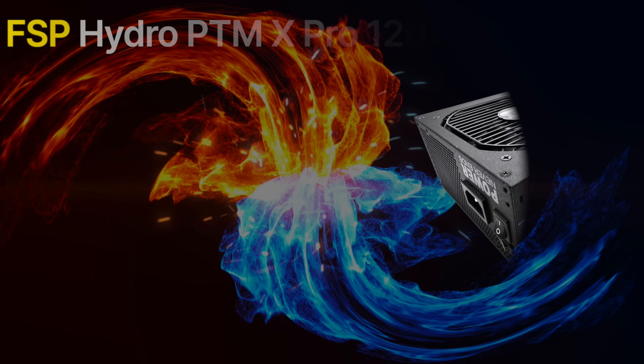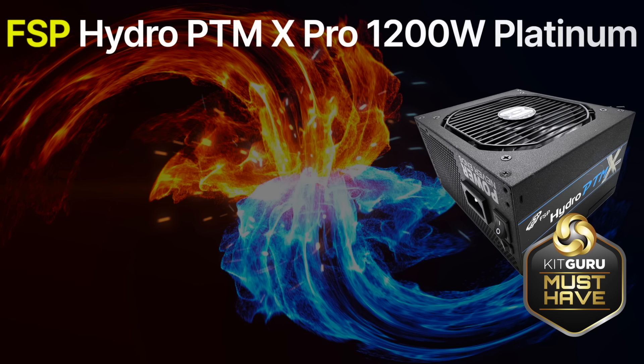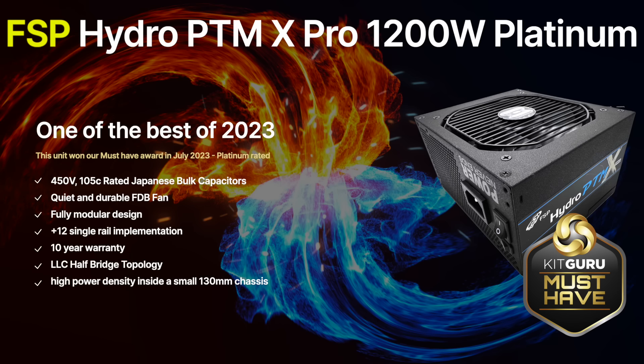Increasing to 1200W, we recommend the FSP Hydro PTM X Pro 1200W Power Supply. This is another highly specified, Platinum rated fully modular unit designed and built in-house by FSP themselves. The unit adopts a well-cooled layout and quality components throughout both primary and secondary stages. FSP are using 105°C rated Japanese capacitors from Nippon Chemicon, so no corners are being cut. The unit achieved Platinum efficiency ratings, topping out at around 95% in our testing. Ripple suppression is also excellent, falling well within industry parameters, peaking at only 25mV at full load on the 12V rail. This is another really quiet unit, with the fan remaining almost silent up to loads of 500W.